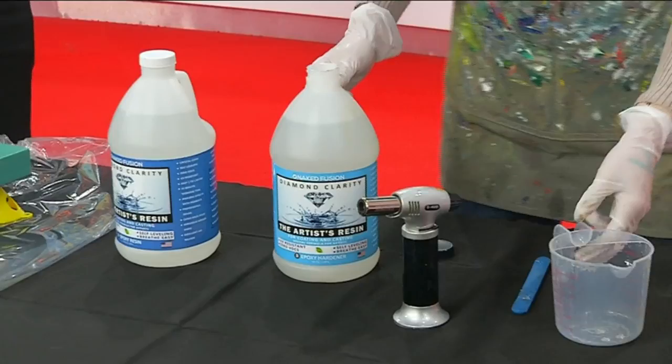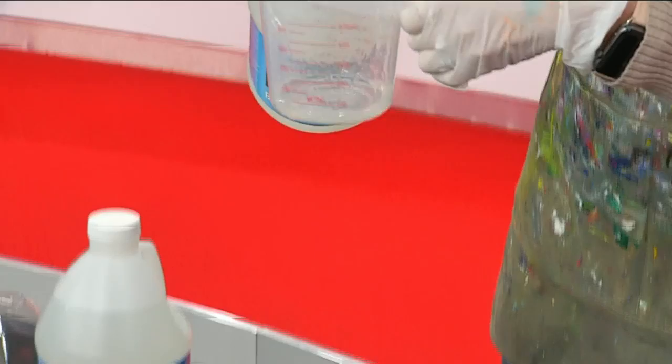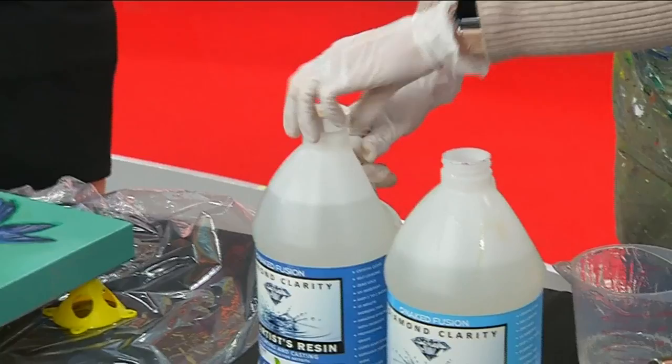So you have to know the size of your canvas. This is an eight by ten, and it's going to require three ounces total. Since it's equal parts, what I do a lot of times is just go ahead and mix in even numbers — like two ounces of each instead of an ounce and a half — just because it's easier with the mixing cups.